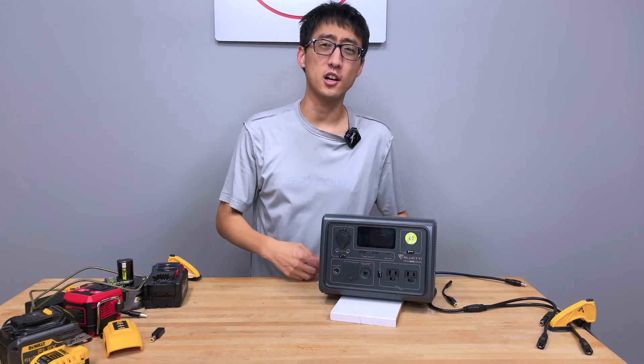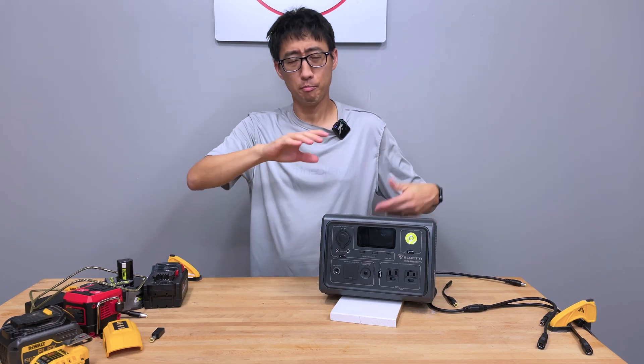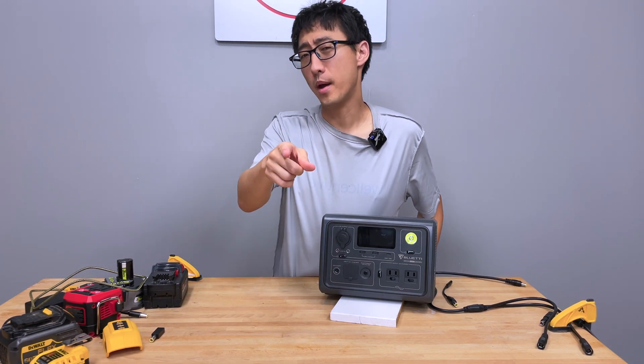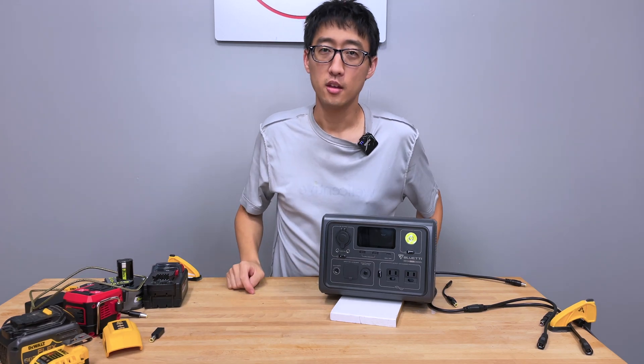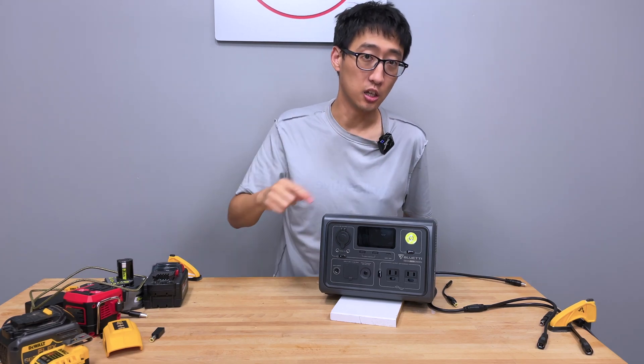Hey, what's up guys, coming back to the channel. Today we're talking about extending the run time of your BlueEddie EV3A - and probably the same thing with all the other solar generators out there with batteries you already have. We're going to use power tool batteries to make the run time of this longer.